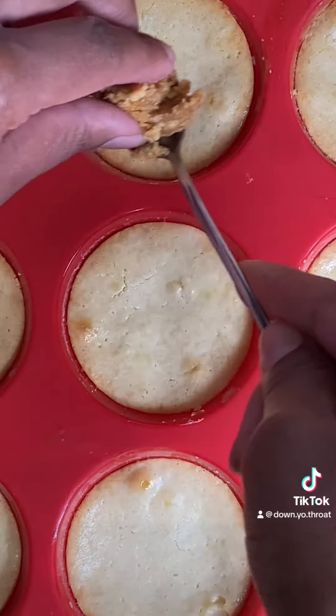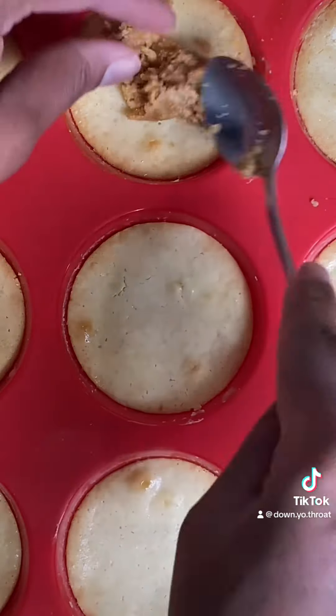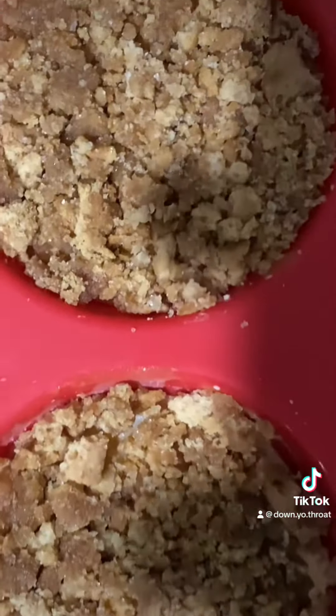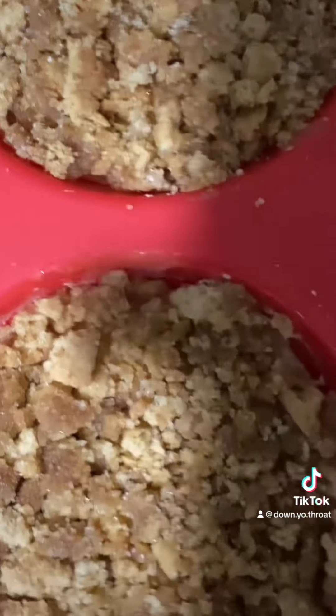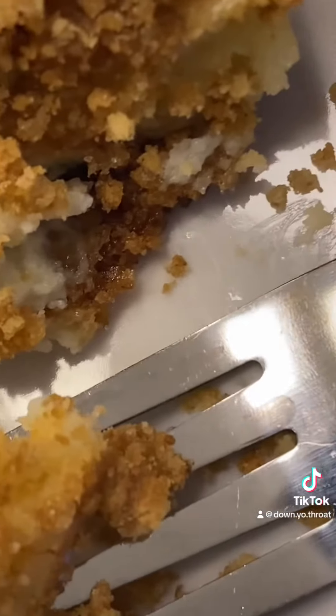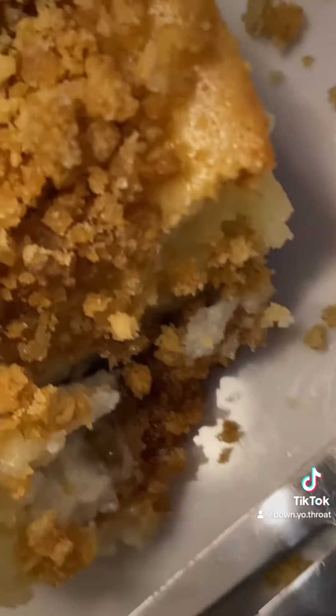Next I went and added the graham cracker and butter mixture on top of each individual cheesecake. Then I placed it back in the oven for about five to seven minutes. Y'all, this is really good, and by putting it in the muffin pan you can kind of ration it to one a day.